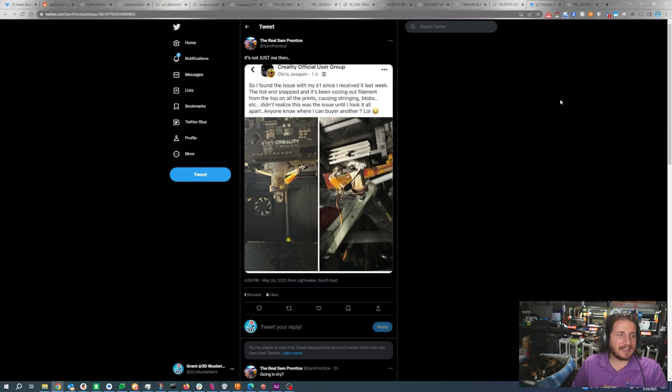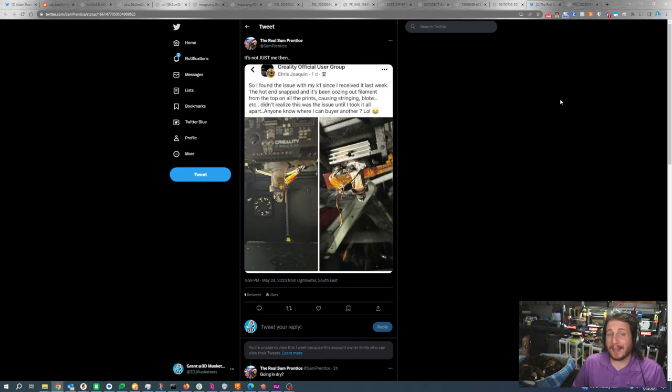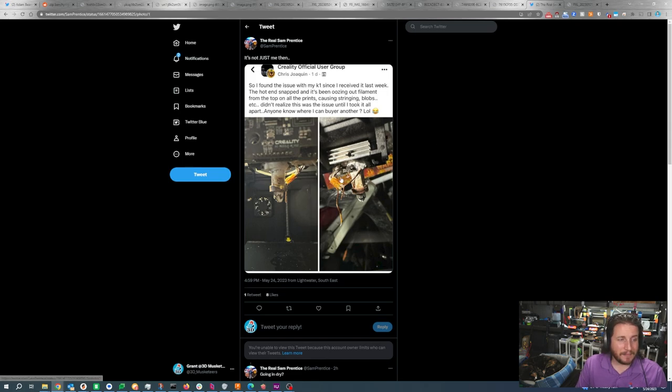Next up, a fail from the bamboo whisperer himself, Sam Prentice, who has had some struggles with his Creality K1. He thought he was alone in the hot end failing and starting to leak — apparently he's not. Someone in the Creality official Facebook group says the hot end on their K1 snapped and has been oozing filament from the top on all prints since they received it last week, causing stringing, blobs, and other issues. They didn't realize this was the issue until they took it all apart. This is a closed source hot end — Creality doesn't appear to sell replacements, and with the K1 being such a new machine, spare parts are hard to find. In a case like this, you've got to call the company and hope they can send parts, or initiate a return.